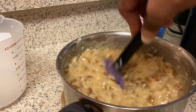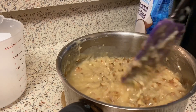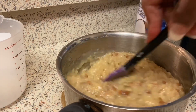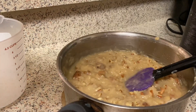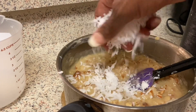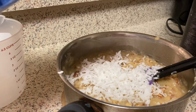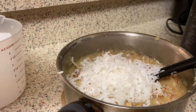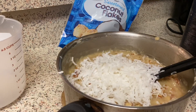What girl doesn't love chocolate? My coconut is the sweetened kind but you don't have to use sweetened coconut — you can use whatever type of coconut flakes you want.